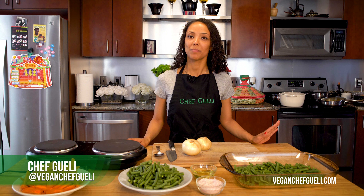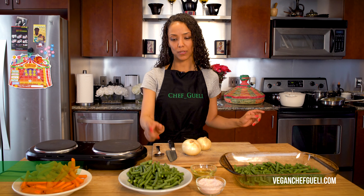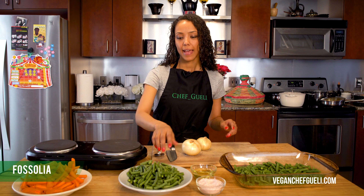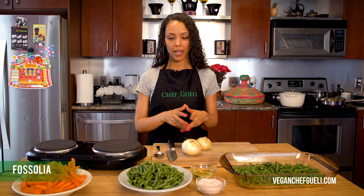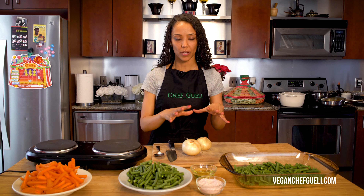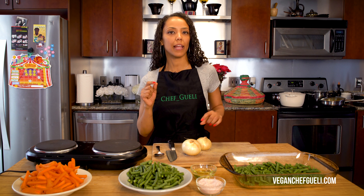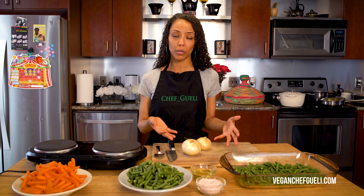Hey guys, Chef Gully here, welcome to my kitchen. Today we are going to learn how to make faux sodia. Faux sodia means green beans, and what is special about this dish is when you go to Ethiopia and order faux sodia, it always comes with caramelized onions and carrots. Everyone does it slightly different — I'm gonna show you my method today. A lot of times it's pan-fried or deep-fried.